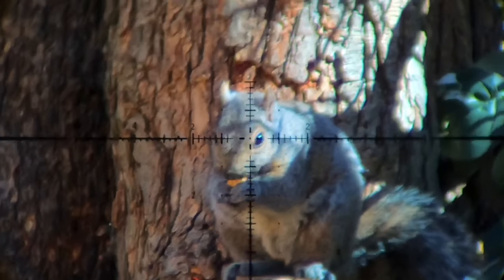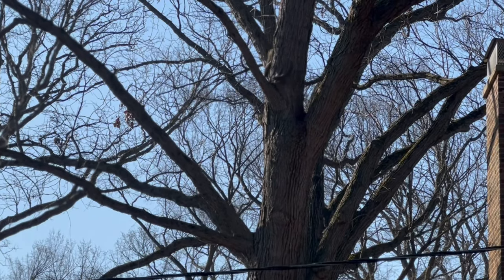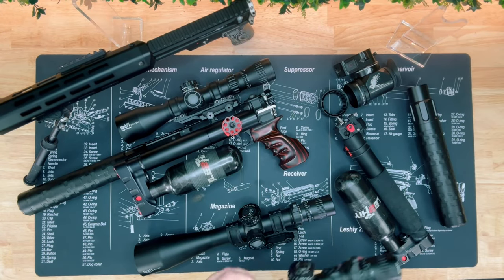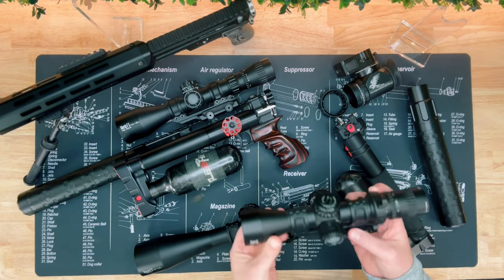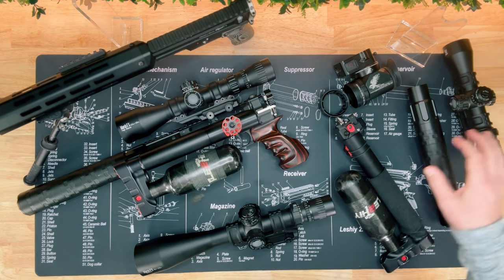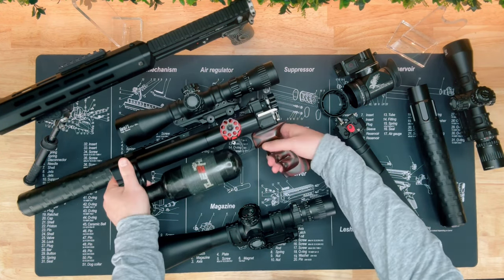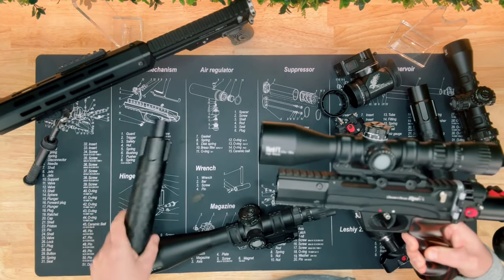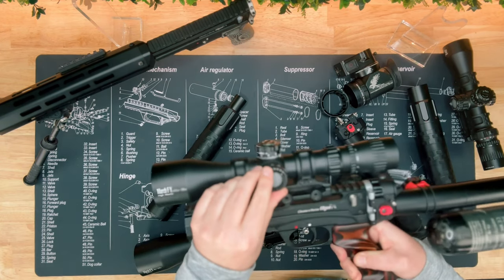The weather is just starting to warm up a bit, and the squirrels are really starting to come down from the oaks in just unbelievable numbers. This time of year, I'm actually taking inventory of all the gear that I've got to figure out what setups I'm going to run for the next few months.